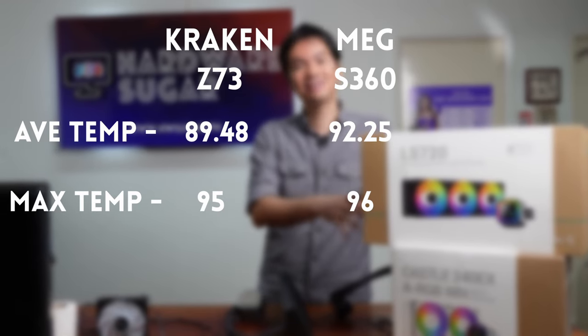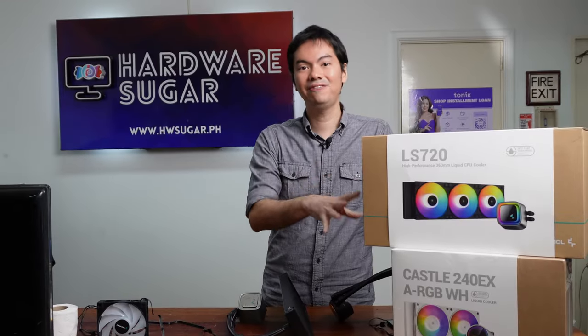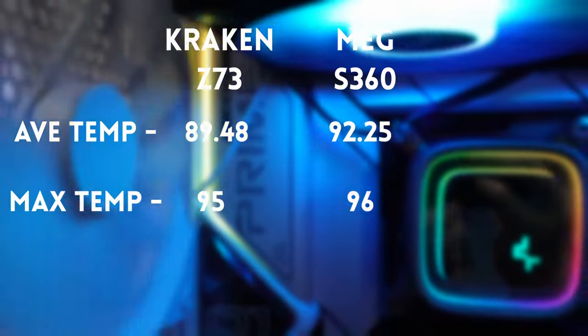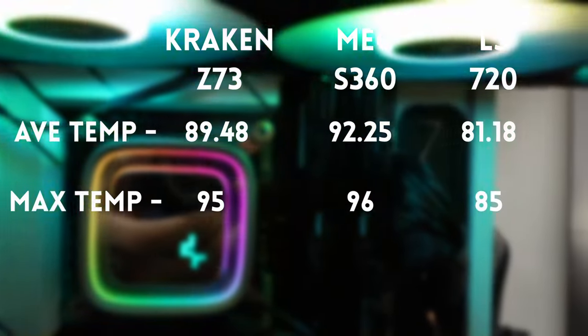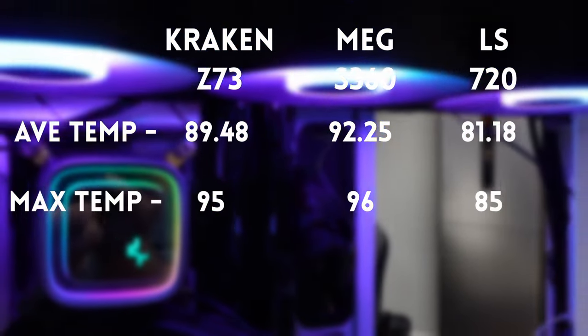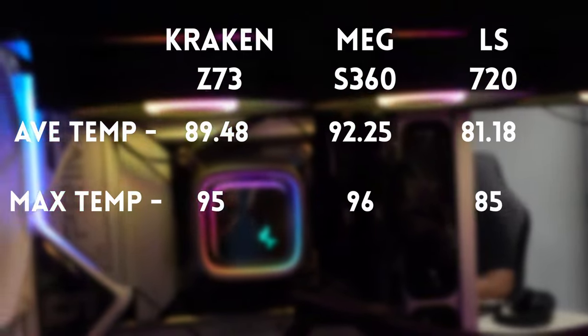And finally, coming to the LS720, it cooled significantly better than both AIOs. It never even reached the 90 degree mark. The average temp of the LS720 was a mere 81 degrees with a max temp reached of only 85 degrees.